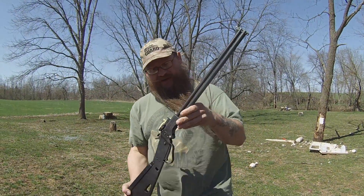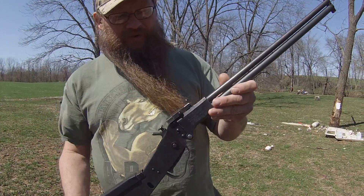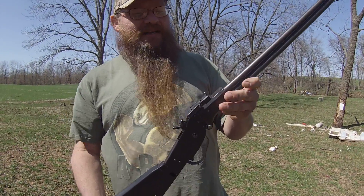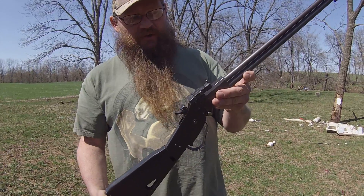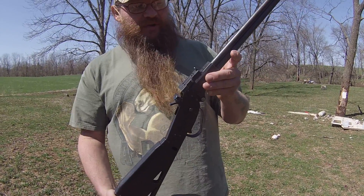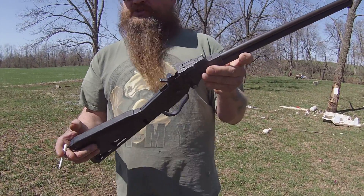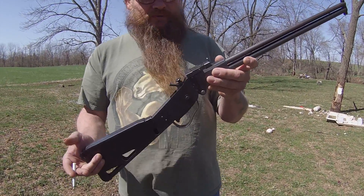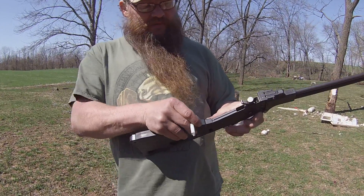How y'all doing? M6 Scout survival rifle — been wanting one forever. I didn't even know they made this rifle in a .22 Hornet until a couple months ago when I seen it at a gun show. Everybody went crazy at the gun show over this rifle and the machine guns this guy had at the same table. I just got lucky to get one with ammo.